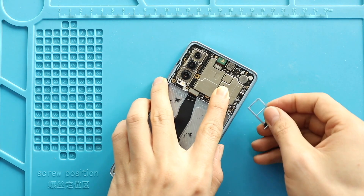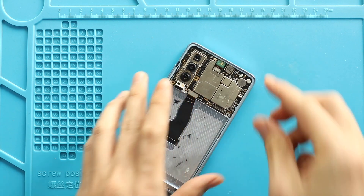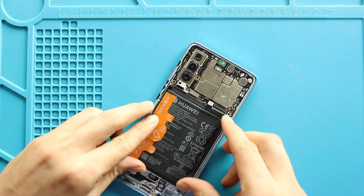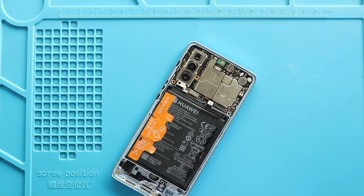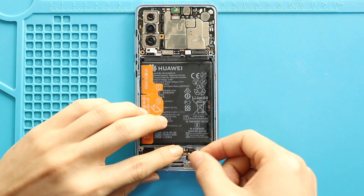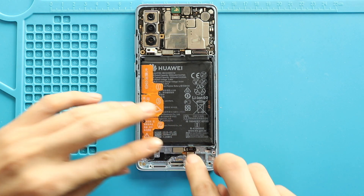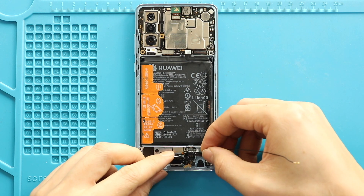Next, insert the SIM tray. Next, place the battery with the adhesive. Next, place the touch ID camera. Next, place and secure the charging port board, and then secure the antenna on the frame.